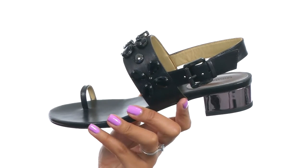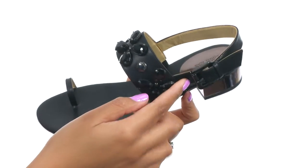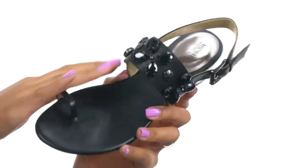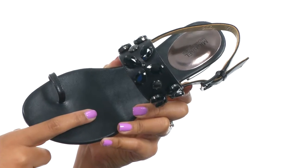This shoe is made with a stylish leather upper that comes with an adjustable buckle at the ankle. It's made with an oversized rhinestone embellishment design and the inside gives you leather lining along with a leather footbed.